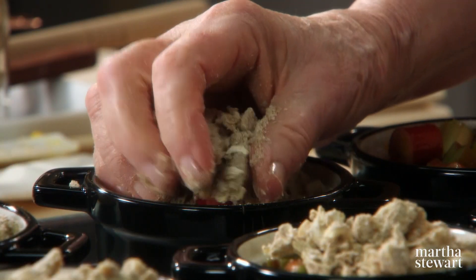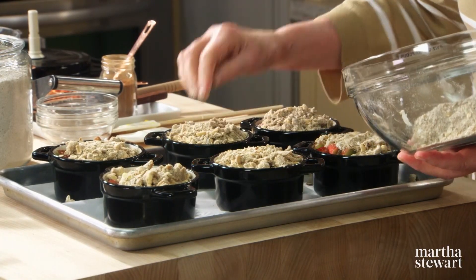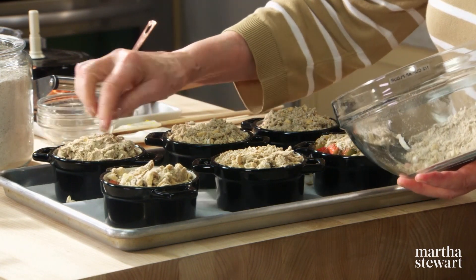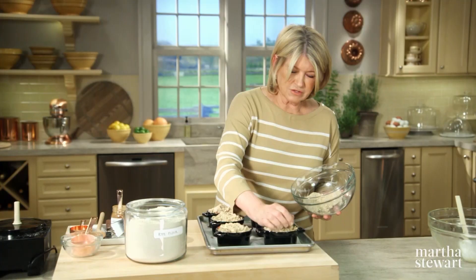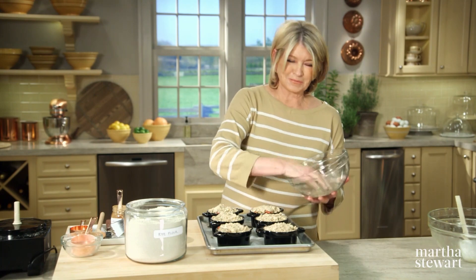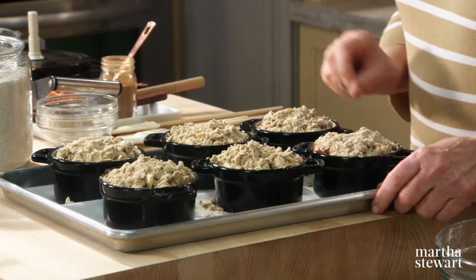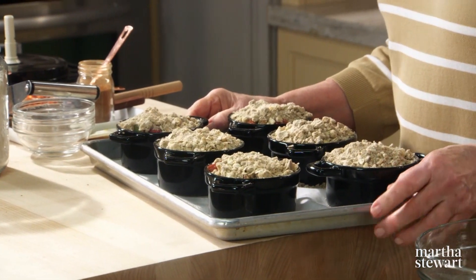Then the topping — I sort of like to do this with my fingers. Just squeeze it a little bit in your hand and put a handful right on top. This is a generous amount of topping, and it will cook up very crispy. Bake rotating halfway through the baking time until the topping is browned and crisp and the juices are bubbling in the centers — that takes approximately 30 minutes.